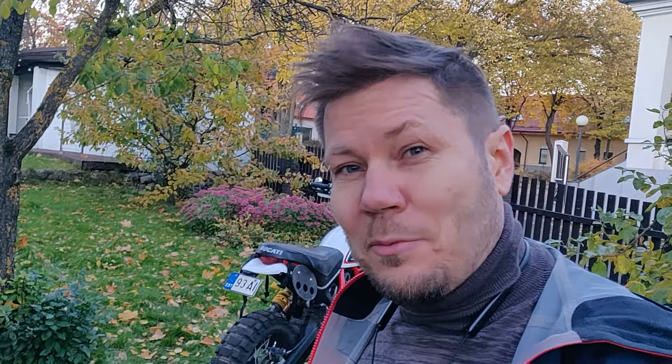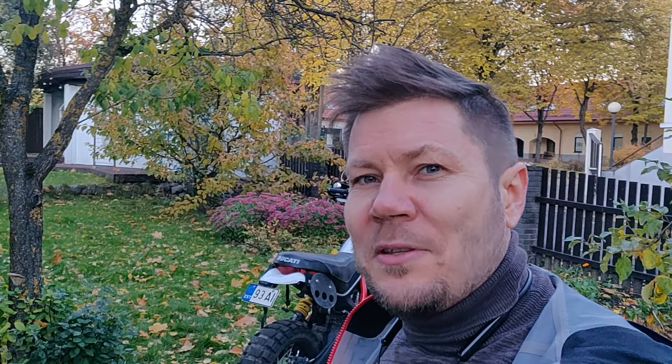Shoutout to all fellow Desert Sled riders — I want to highlight it once more: try out the sprocket swap. Most likely you would like it. If not, then you've wasted a little bit of time. The biggest expense would be the chain if you can't reuse it, but try it out — most likely you would like it. Thanks, take care.